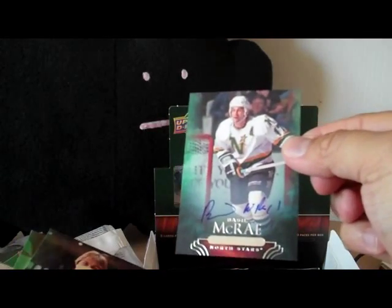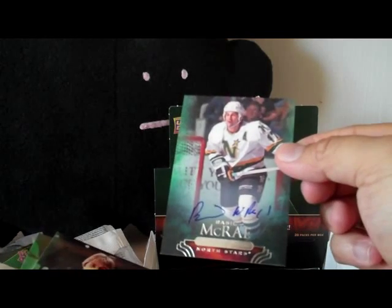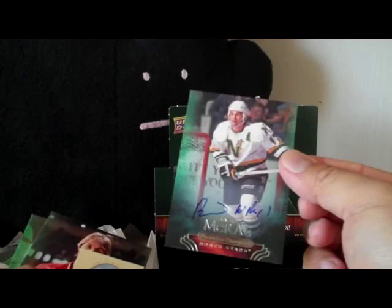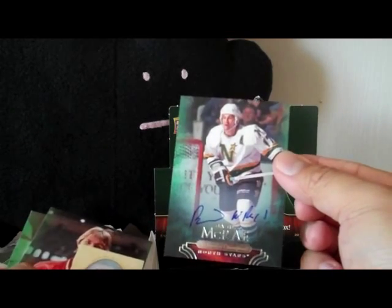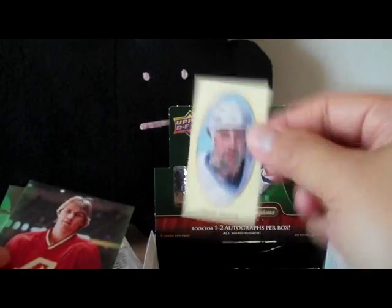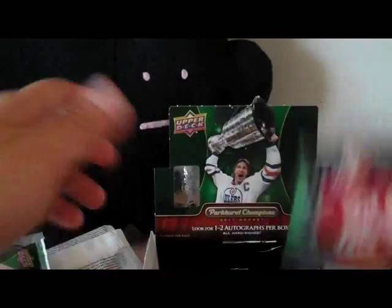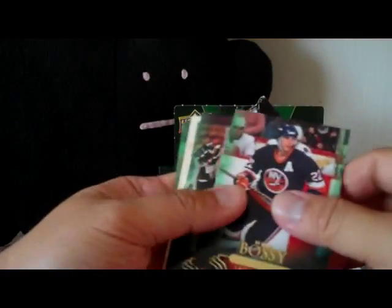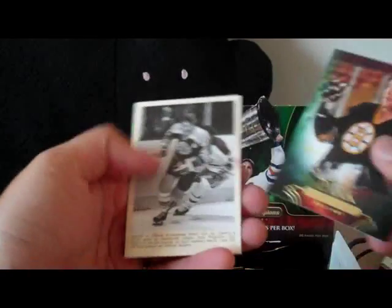And here is my autograph — this is Basil McRae. Never heard of him. He was with the North Stars. And a Dwayne Sutter mini card. Maybe some of you guys who know a lot about old school hockey know old Basil there, but I don't.